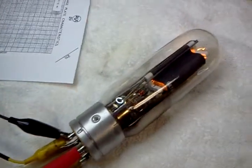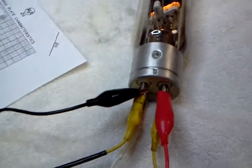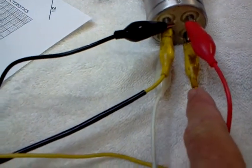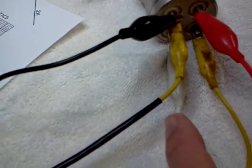This is a 211 tube we're testing. We've got the keyway here, the red is the plate, the next pin is the filament, and the grid is down on the bottom left.